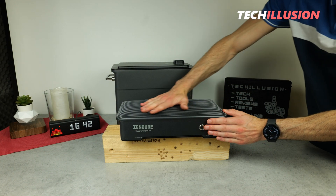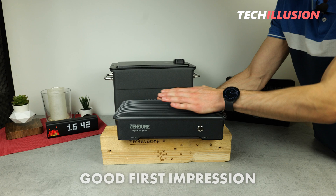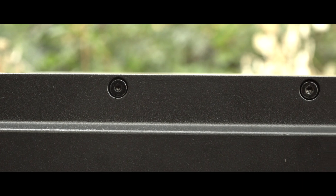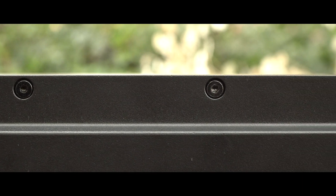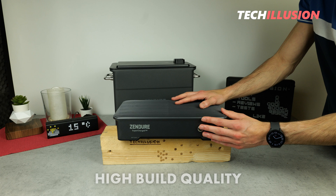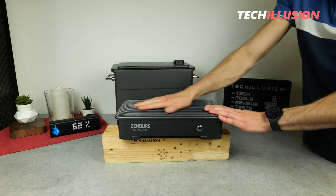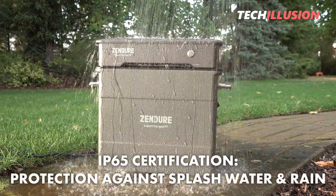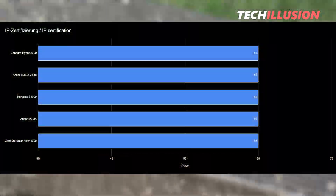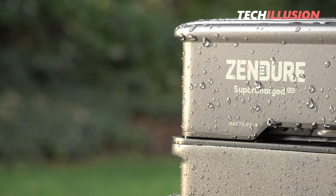In terms of external design, Zendure's new Hyper 2000 stands out impressively. The device makes a fantastic first impression and is of exceptionally high quality — no leftover material, perfectly uniform gaps, and no sharp edges. The device is made entirely of die-cast aluminum, which is not only premium in appearance but also very durable. As a result, the entire unit, including the battery, is IP65 certified, meaning it is fully protected against water splashes and rain — essential for outdoor balcony use.